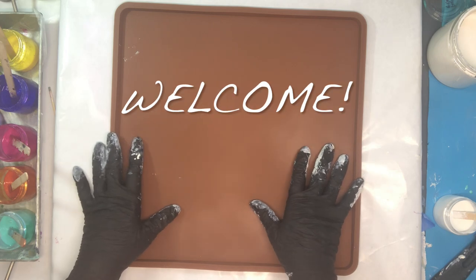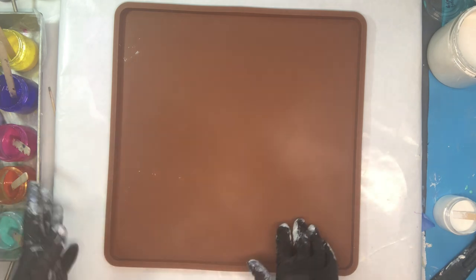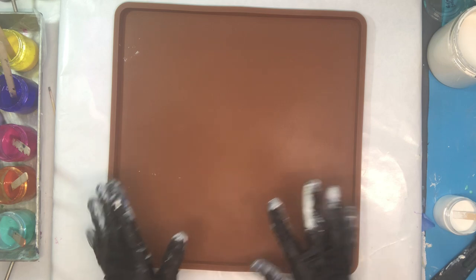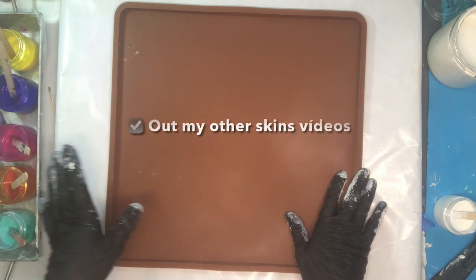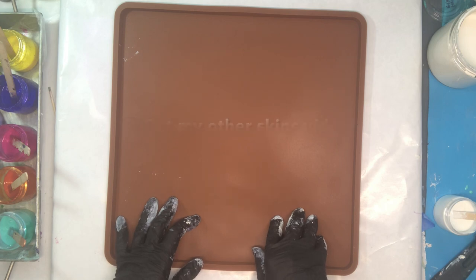Hi everyone, welcome to the Well-Educated Artist. Today we are going to be making acrylic skins. If you see my other acrylic skin videos, those are some very simple ways to make acrylic skins for jewelry and other projects. The sky's the limit to the kind of projects you can do with acrylic skins. I've made about 12 videos so far on acrylic skins and how to use them.